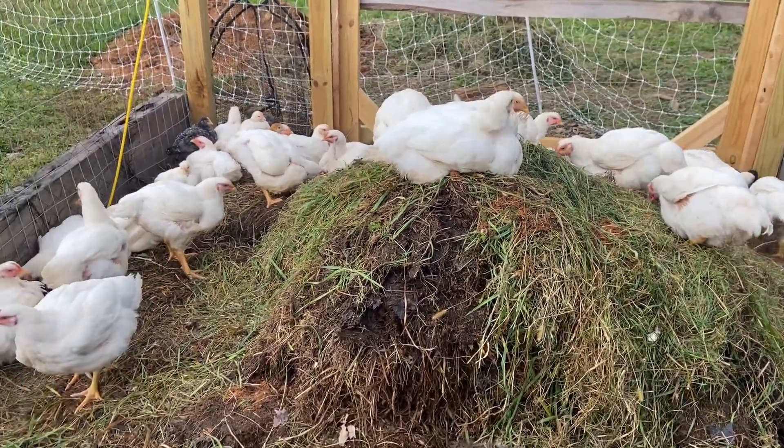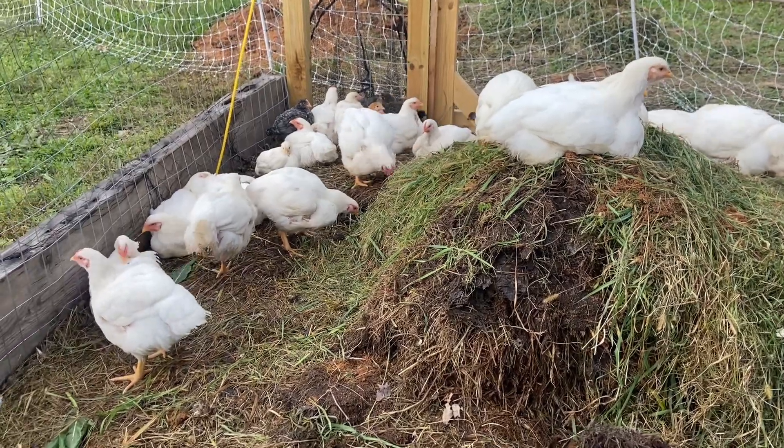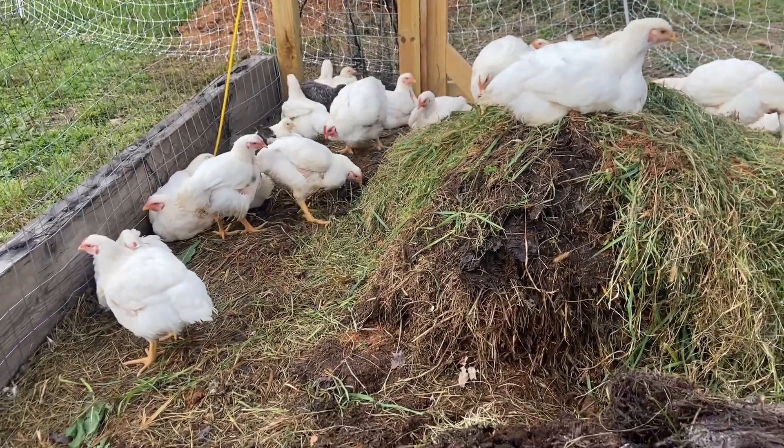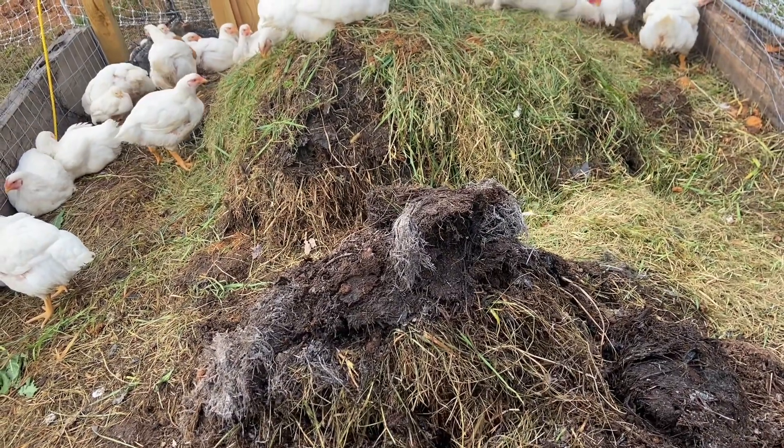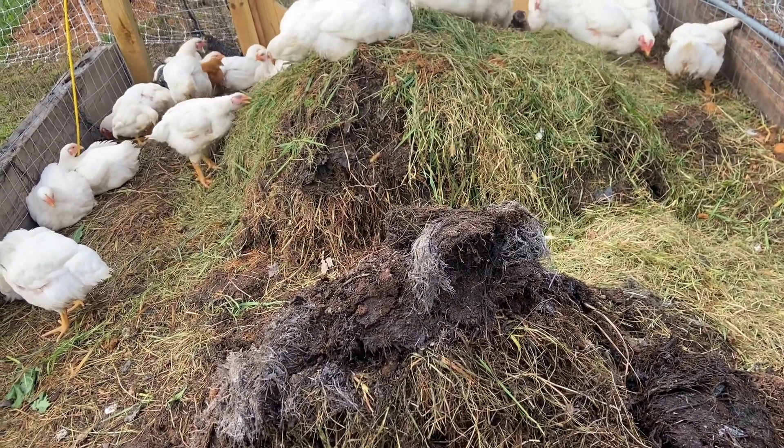Well, again, it's going to be ideal for a smaller setup, a smaller run, because you can see we have a ton of material in here and they're going to constantly turn this over. They're going to scratch it and it's going to break down.